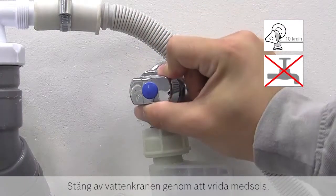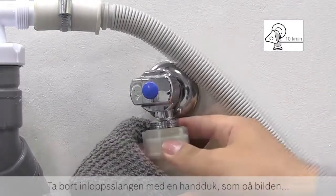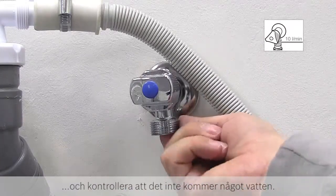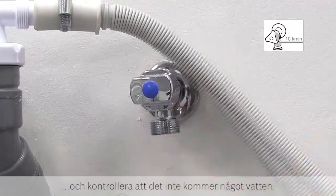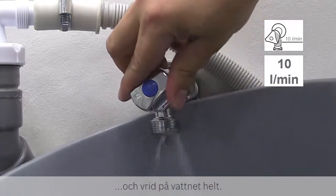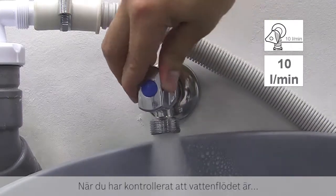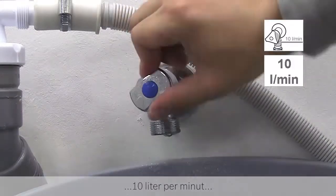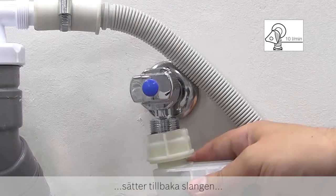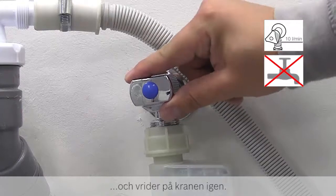Turn off the water supply by twisting clockwise. Remove the inlet hose by using a towel as shown and check there is no water still flowing. Then place a bucket under the water supply and fully turn on the water. Once you have checked the tap is running at 10 litres per minute, turn it off, reattach the hose and turn the supply back on.